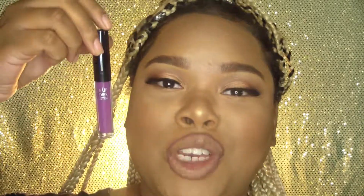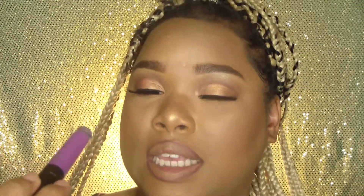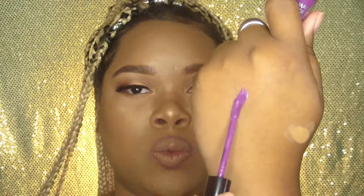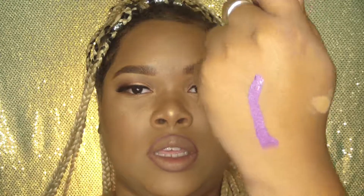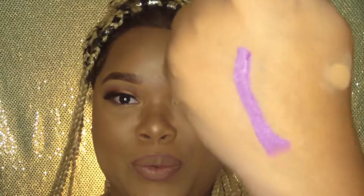Alright you guys, moment of truth. I'm going with my Makeup Forever liquid matte lipstick in the color Artist. This lipstick is so beautiful — let me swatch it for you because I have to show you the pigment before I apply it. Just one coat. I mean, look at that pigment. It's beautiful, right?